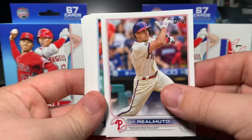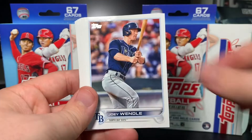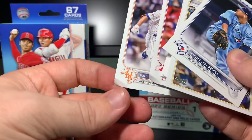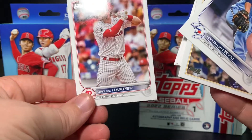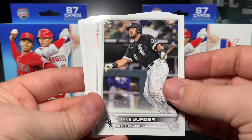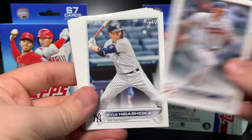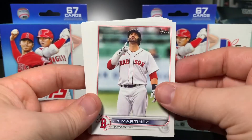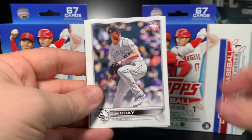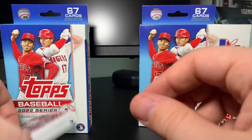We've got JT Realmuto, Zach Thompson, Wilson Contreras, Ryan Weathers, Emmanuel Clase, Kyle Lewis — love that picture — Kyle Freeland, Joey Wendle, Martin Maldonado, Hyun-jin Ryu. Oh man, I felt the back card and it's got a pretty banged-up corner. Bryce Harper too — gotta be careful opening these. Hyun-jin Ryu, Omar Narvaez, Jake Burger rookie — he's a guy I'd keep an eye on, he could be instrumental for the White Sox — Acuña, Avisaíl García, Riley Adams rookie, Austin Riley.